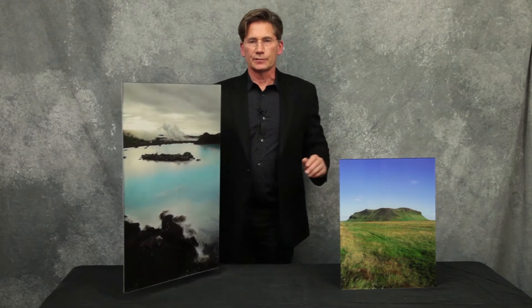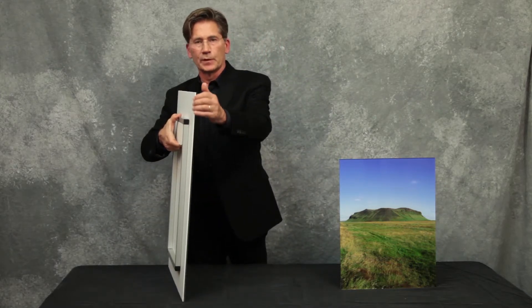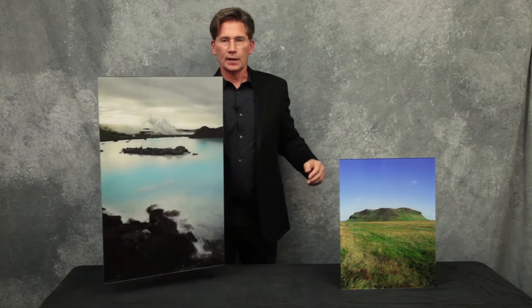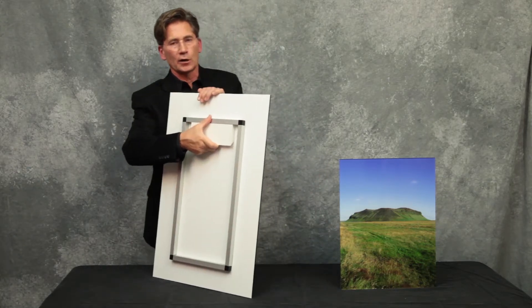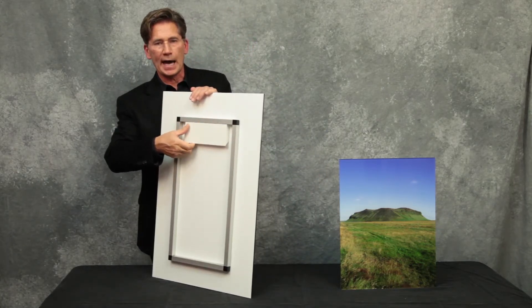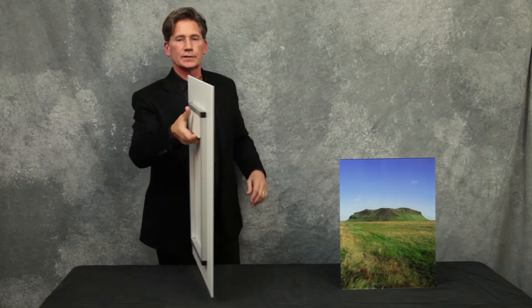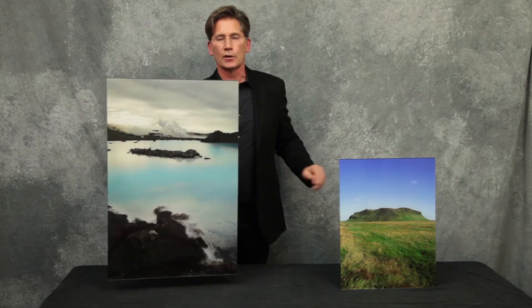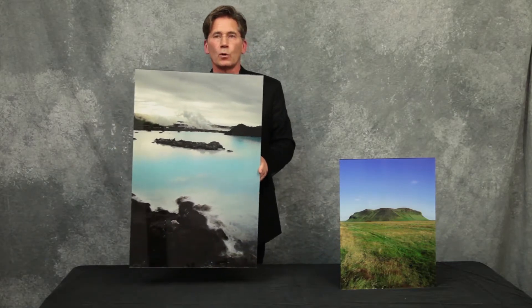After the print is adhered to the acrylic, we adhere a four-mil-thick piece of Sintra — that's this white material — to the back. That adds rigidity to the entire assembly. To finish the display, we add a z-bar cleat to the back as well. By using our cleat system, there is no visible mounting hardware shown, and your piece appears to be floating three-quarters of an inch off the wall.